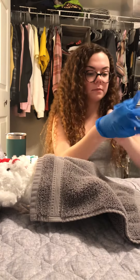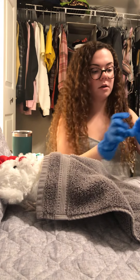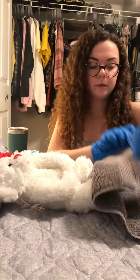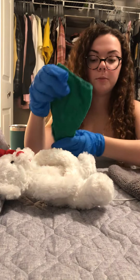Then I would perform hand hygiene and put on my gloves. I would remove their blanket, pull it down. Mr. Bear, I'm just going to pull your blanket down. And then I would give them a bath blanket to provide privacy.